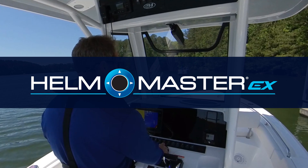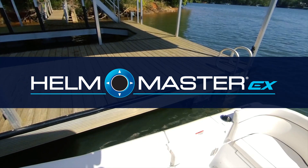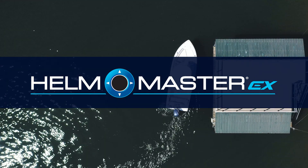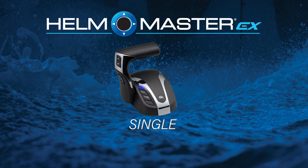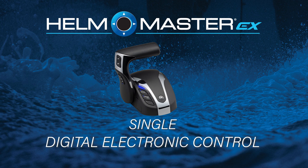Hellmaster EX brings unparalleled benefits to your boating experience, so it's important that you know how to access and use them. In this video, we'll cover the functions of the single engine digital electronic control, or DEC.